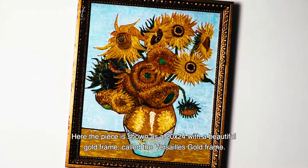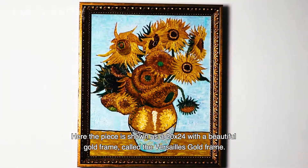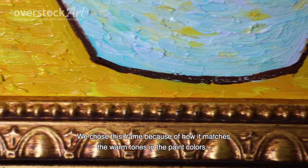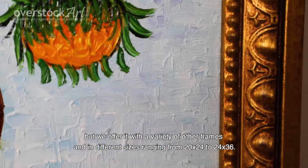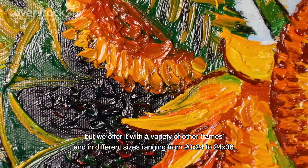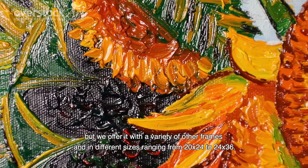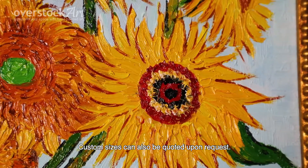Here the piece is shown as a 20 by 24 with a beautiful gold frame called the Varsay Gold Frame. We chose this frame because of how it matches the warm tones in the paint colors, but we offer it with a variety of other frames and in different sizes ranging from 20 by 24 to 24 by 36. Custom sizes can also be quoted upon request.